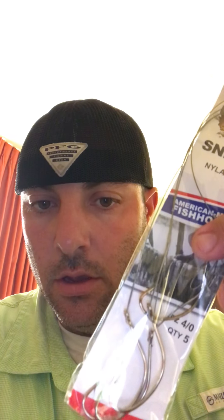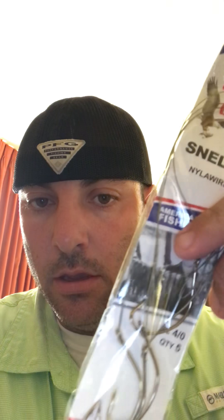Hey Red Dirt Outdoors. I'm trying to do this from my cell phone. My GoPro is just not working out today and I had some success out on the fishing pier in Galveston, Texas.